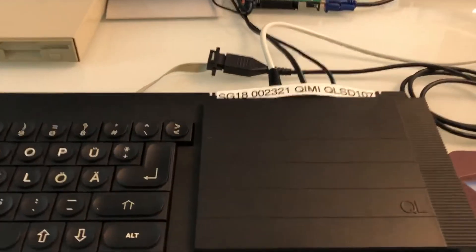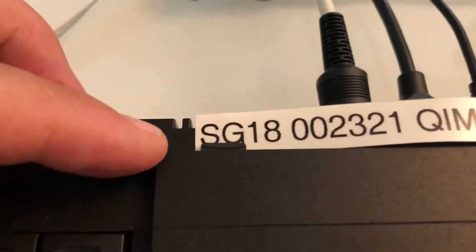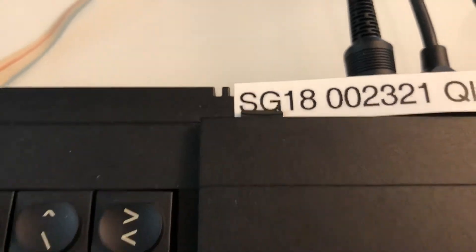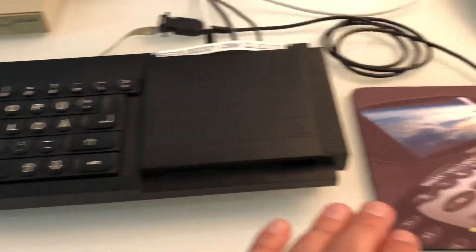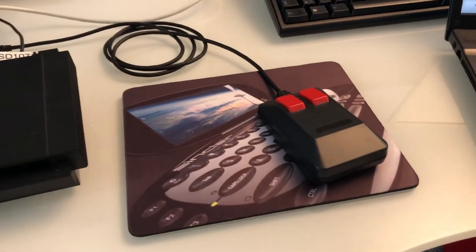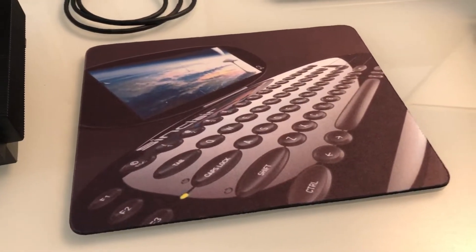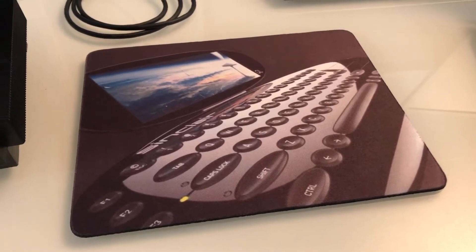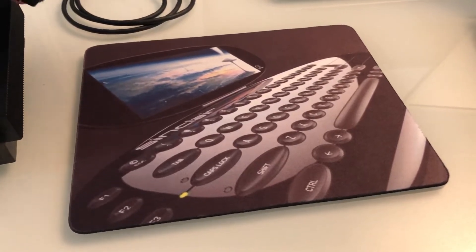The QL is running QLE last official edition, that's version 3.19 from spring 2019, and this QL German edition is installed with QLSD — the one with the micro SD card. It also has Quimi installed and a nice mouse, and the mouse pad shows a drawing made by Rick Dickinson for the next QL drawings he made before he started to design the ZX Spectrum Next.